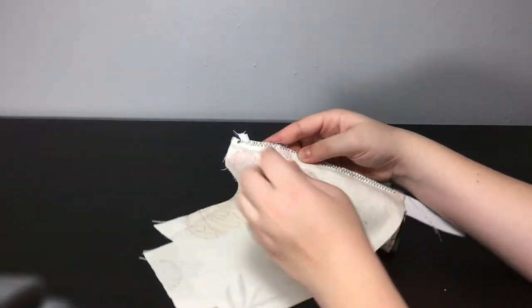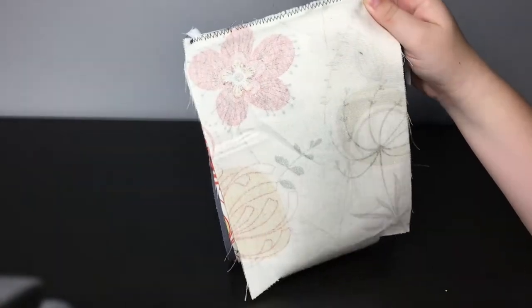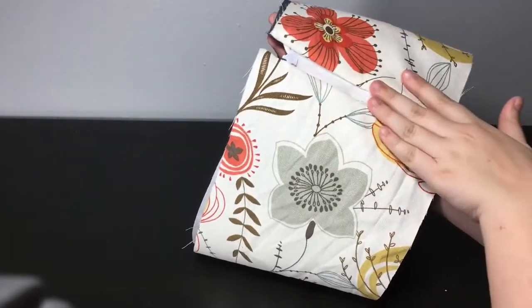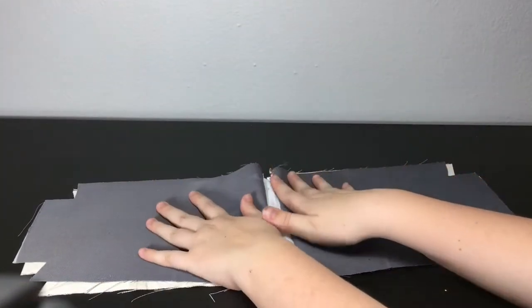When attaching the zipper, make sure it's not on the wrong side. Since this is an invisible zipper, it's fine that the zipper part is on the outside of mine.